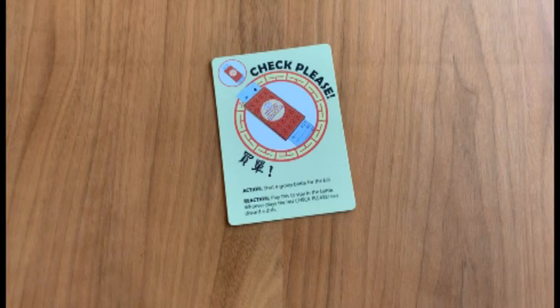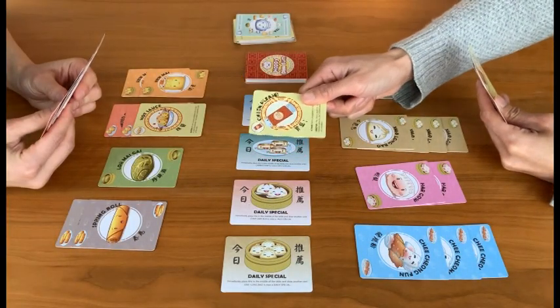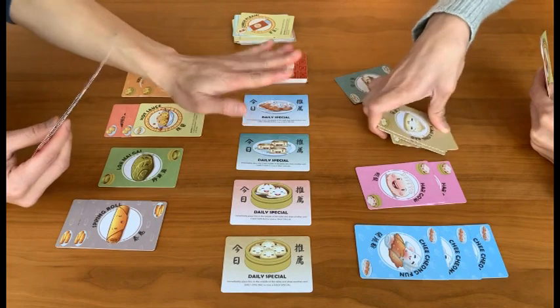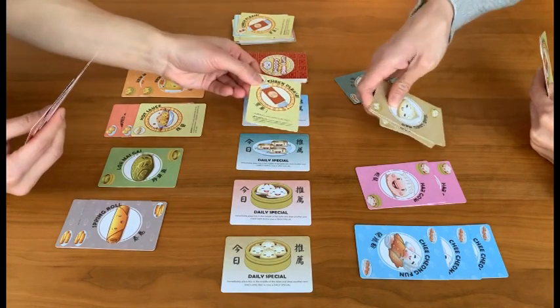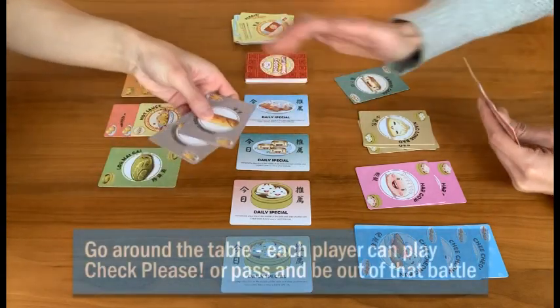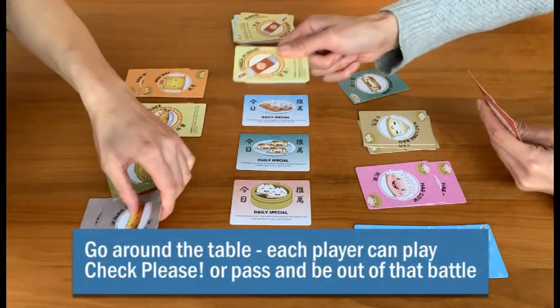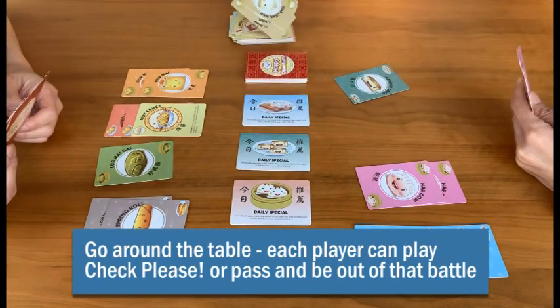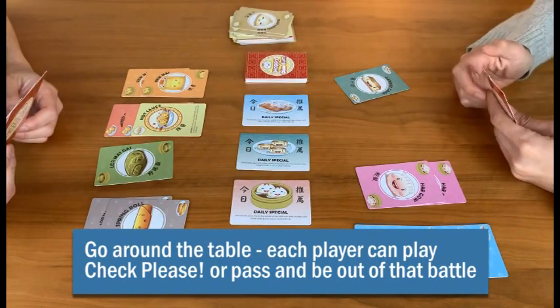Finally, at any good dim sum meal people will battle for the bill. Check please lets you pay the bill and remove one of your own dishes by putting it in the discard pile, but the other players might fight you by immediately playing their own check please cards. The battle goes around the table and only the last player who plays a check please card will win the right to remove one of their dishes.